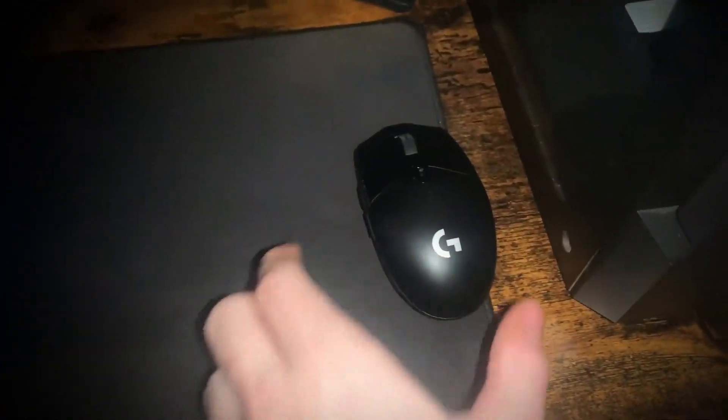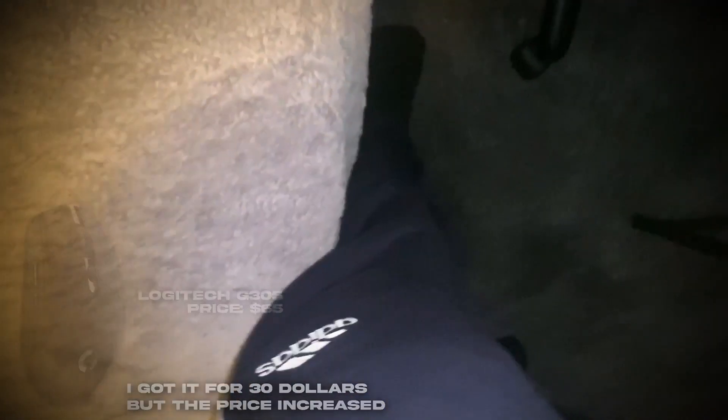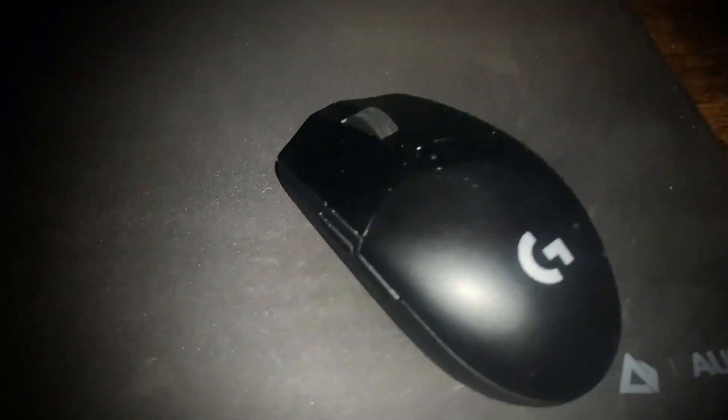And there's my Logitech G305 — it's really good and it's actually cheap as well. So if you want to get that, it's in the description. It's actually a pretty good mouse for the price, quite worth it.